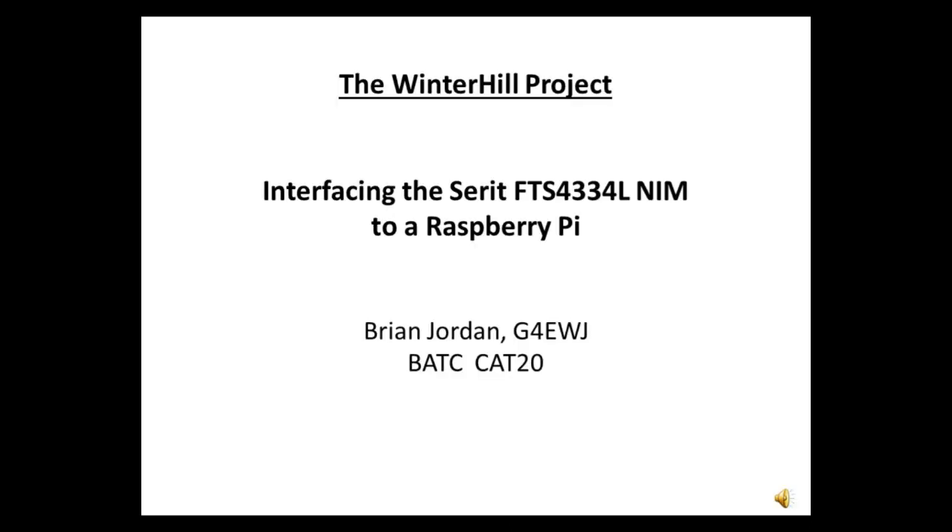Good afternoon. This is a short presentation on a different approach to interfacing to the Cerrit FTS-4334L NIM, and a brief look at the Winter Hill four-channel receive system.